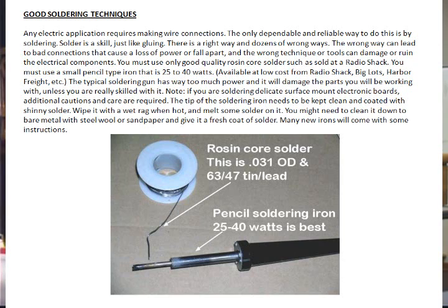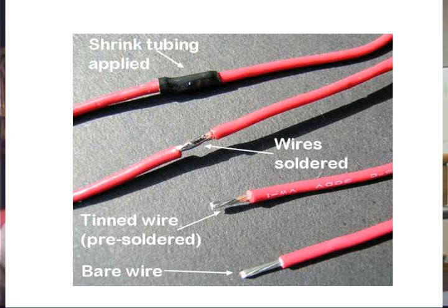That's the beginning of soldering — we'll have to do a breakout on that. We show here rosin core solder and the soldering iron, which is 25 to 40 watts usually used for our kind of soldering. Here's an example of an untinned bare wire, a wire that's been tinned with solder, two wires joined with solder, and then heat shrink tubing applied around it as an insulator. Remember, insulators don't conduct; conductors conduct.